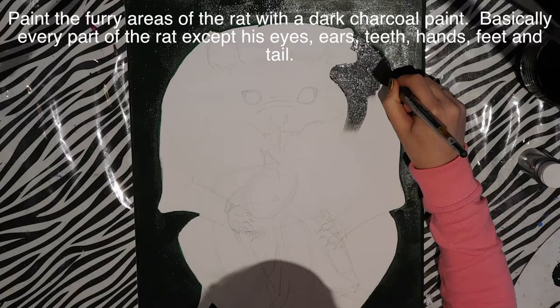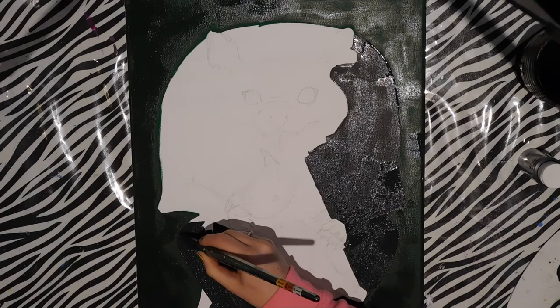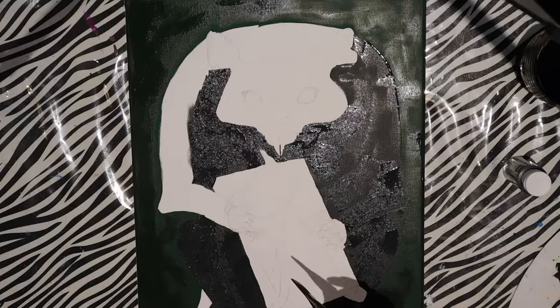I'm going to take some charcoal paint and start filling in my rat — anywhere that has fur, so basically the entire rat except for his eyes, ears, hands, tail, feet, and teeth. I'm going to fill in each section separately because you can still see the lines a little bit, which makes it easier.